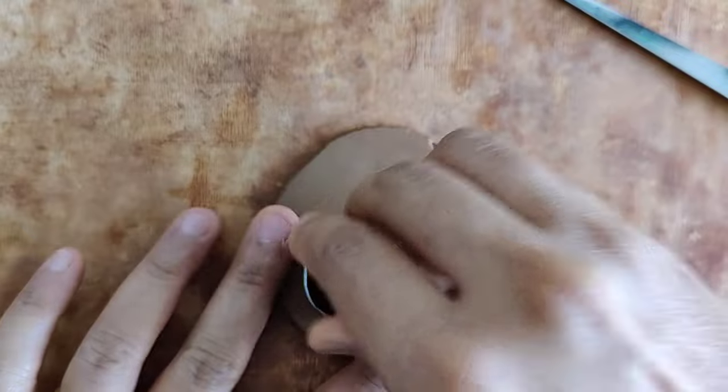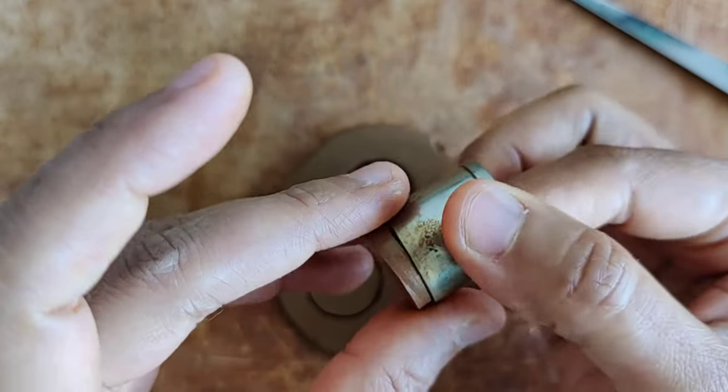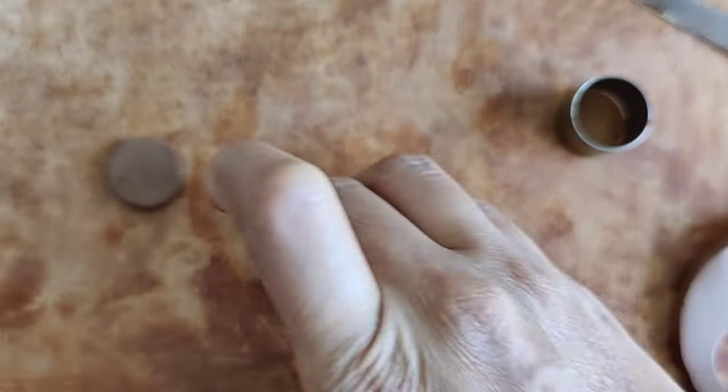Using a cookie cutter I cut the desired shapes. Once again I smoothen it with a little bit of oil and then smoothen the surface using a fettling knife.